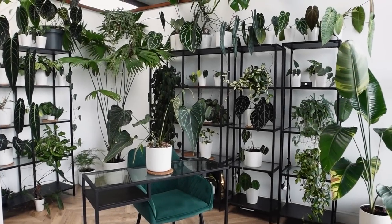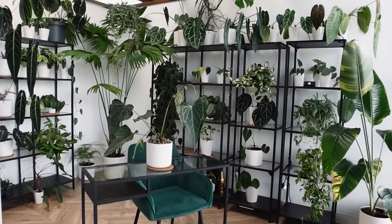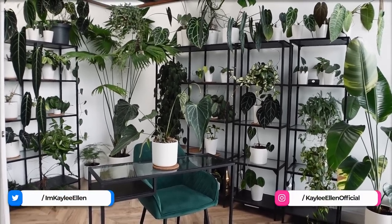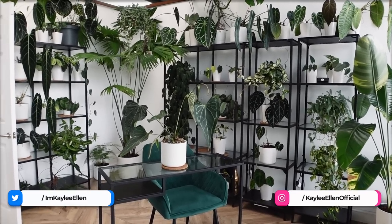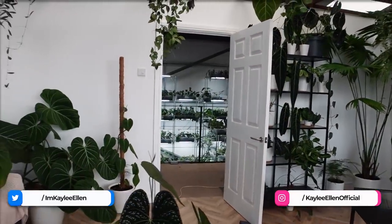Hello everybody, glad you could make it. My name is Kayleigh Allen and welcome to today's video. It has been a long, long time since you guys have seen inside this room. I tried to film this a few months back, but it didn't pan out due to technical issues, so I've kind of just left it.